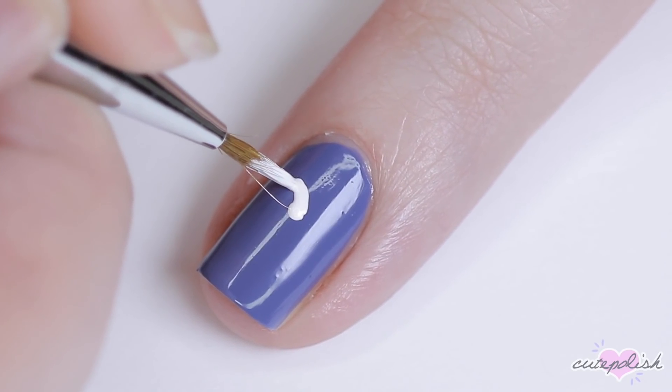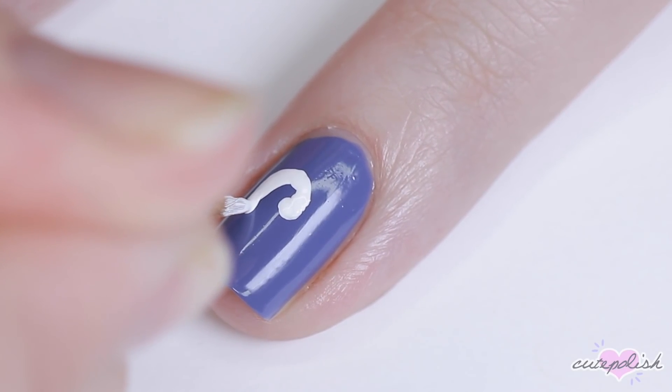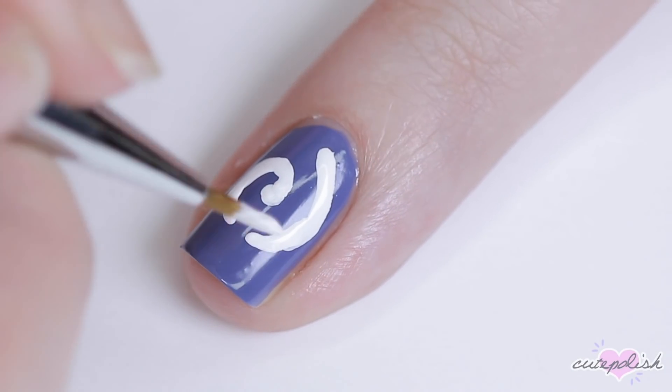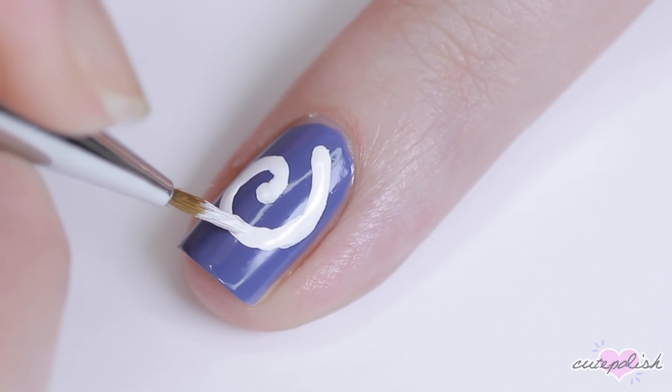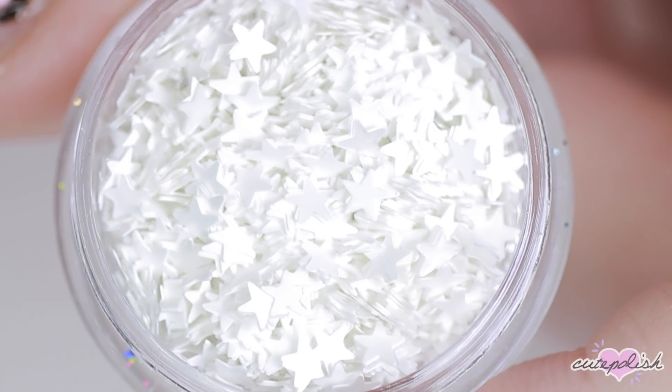Next, I'm using white acrylic paint and I'm creating a swirl around the center of my nail. The fossils in the video game are more of a swirly cinnamon bun shape, but because my nail is not round like that, it's kind of hard to get that effect. So I found doing just this simple swirl gives me a similar design.